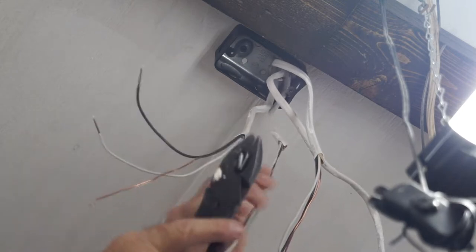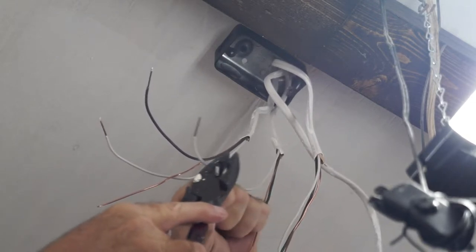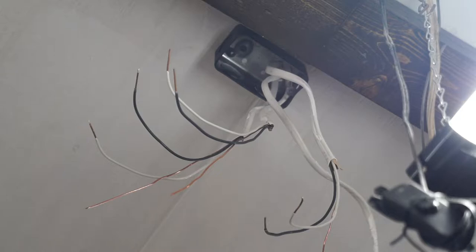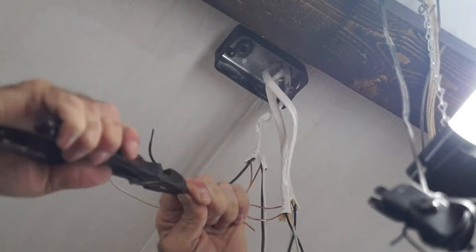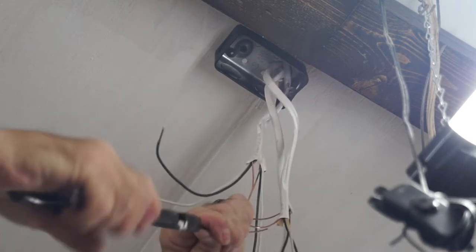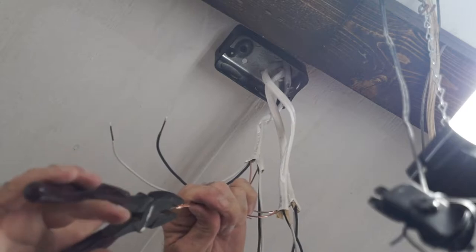The reason I'm working on these three pieces of Romex is because they're all going to be spliced together, and then I'm going to come off the splices with a pigtail. That one pigtail will be the only thing that gets wired to the outlet. I'll take a small piece of Romex, pull out the individual conductors, and those will be my pigtails. I'm tying all the ground conductors together along with the pigtail, and once they're all twisted together, I'll put a wire nut on them — all joined together except for the one pigtail, which I'll use to wire to the outlet.